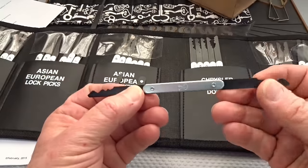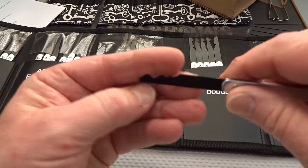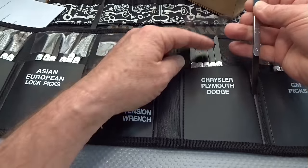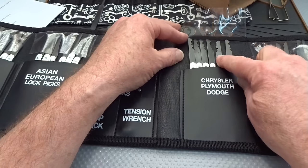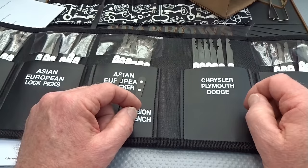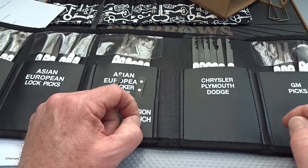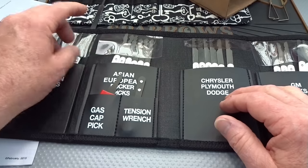Apparently someone has put an awful lot of thought into these. They've analyzed the different makers' key profiles and come up with the most likely ones. You get a total of six picks under the Chrysler section — they're double-ended, so there are 12 different profiles. In the book they tell you there's no single right answer: grab the one they recommend, put it in, rock it, and see if you can get it open. If not, just move down the line — one of them will very likely open that lock.